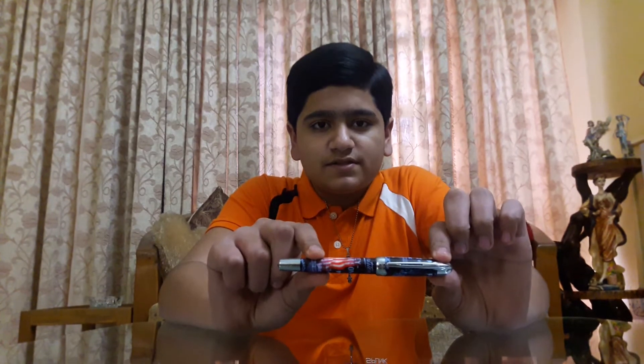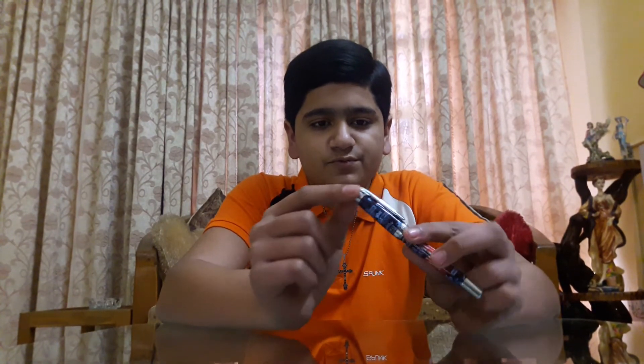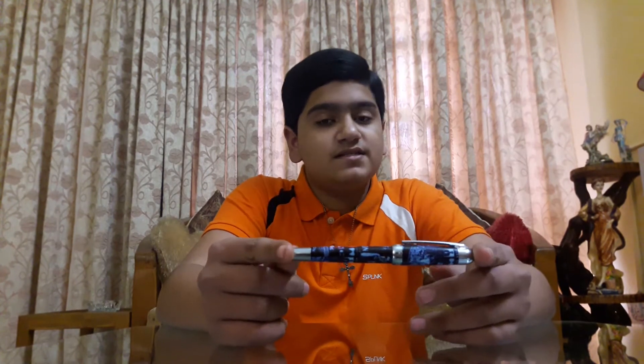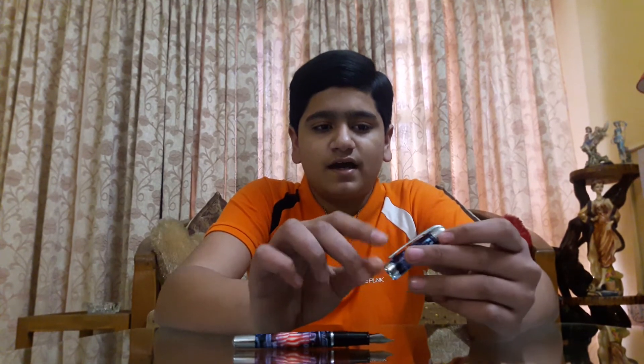Let's start with the cap. The top is just round, which is pretty smooth. The clip is also pretty springy, as you can see. It is actually a very lightweight pen — it doesn't look like it's light, but it is. I thought it would be heavy, but it is light. The cap is chrome plated with a clip saying Harley Davidson motorcycles.